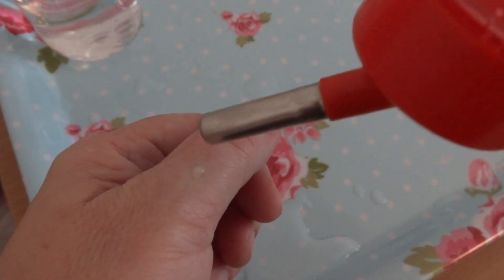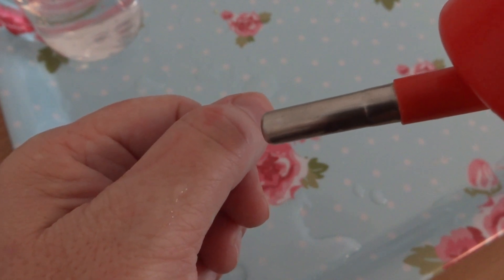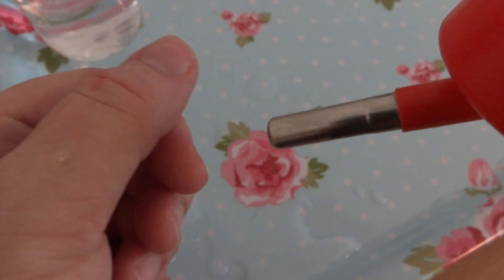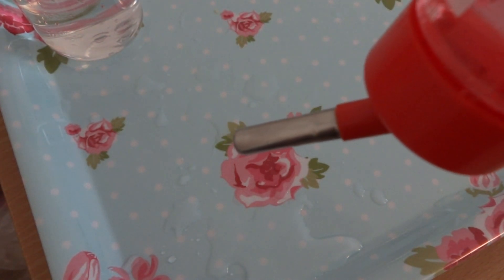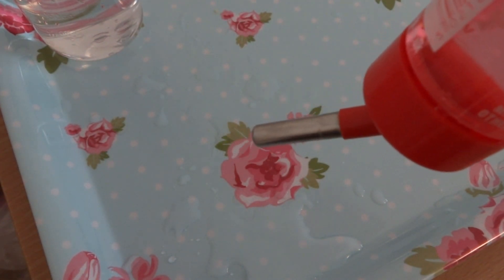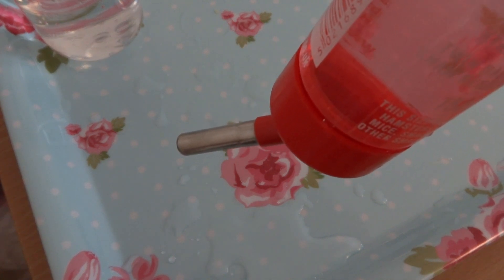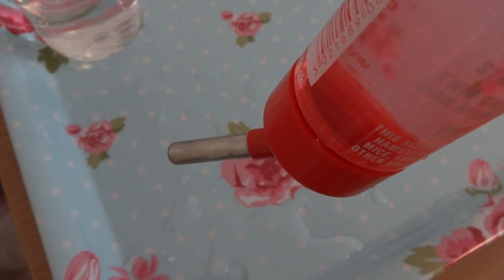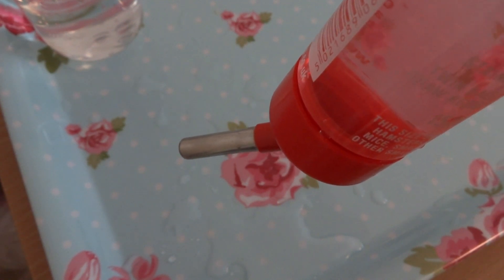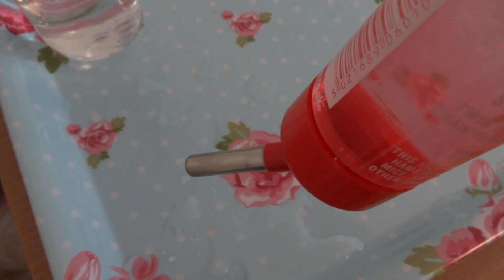Now there's no water dripping out of this bottle at all. Touch it gently to the back of your hand and you can see that you can get a drip of water out, so the rats will be able to get their water. When you attach this to the cage, don't squeeze the bottle at all. Dry it with a clean piece of tissue paper so there are no drips going down the edge, then attach it to the cage with the wire.